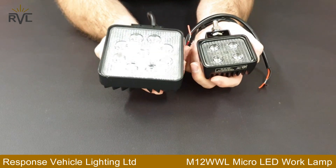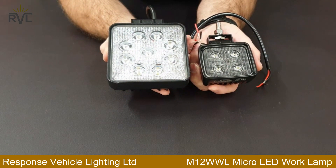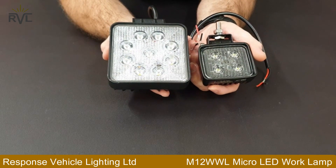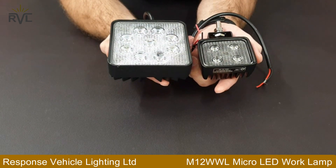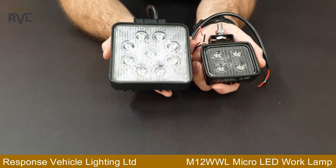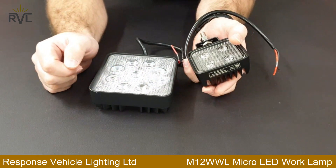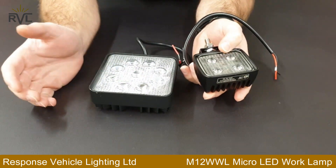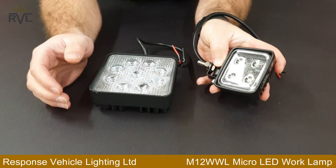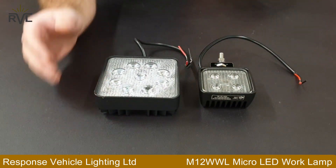Just a thing to watch out for guys when you're trying to pick your work lamps is the actual wattage of the LEDs. Some sellers online, particularly eBay, claim to have 3 watt LEDs. But when you actually compare their 3 watt to the genuine Cree SMD LEDs — the 3 watts in this particular micro work lamp — they just don't compare.